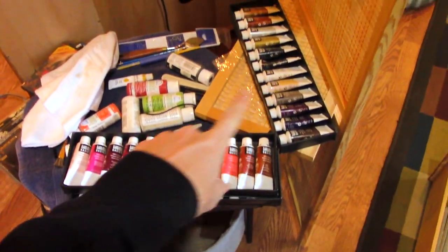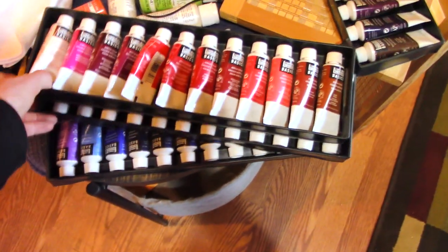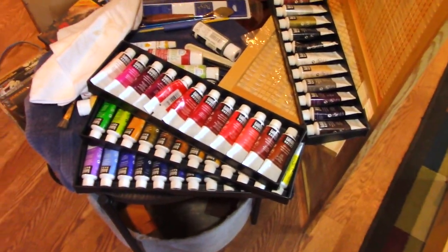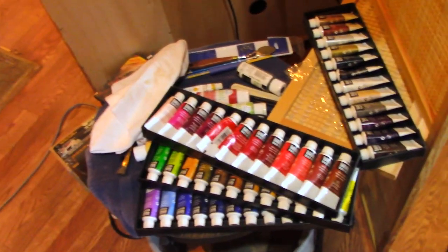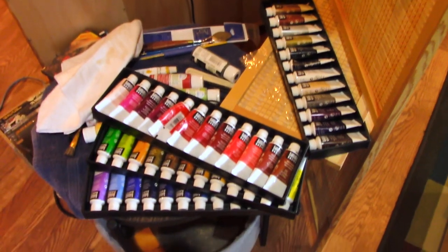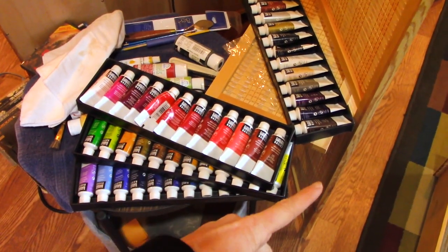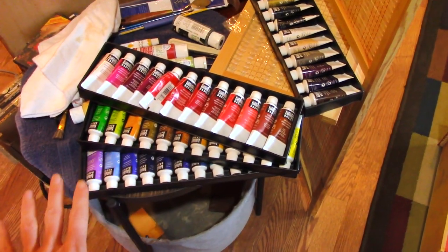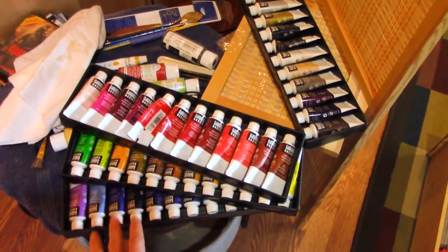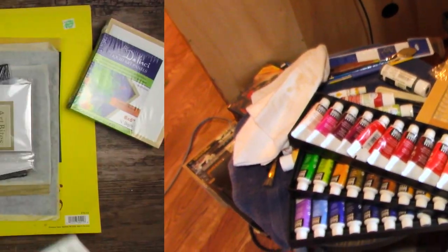In my acrylic drawer are supposed to be all of these acrylic paints, but my son got these out to try painting with acrylics and they have sat here probably for a year and a half. I have not put them away because after he took them out of my drawer, my drawer was full — I don't know how that happened. So these need to go back in that drawer; that's what I'm hoping to do today. I have this whole 48-set of Liquitex Basics acrylic paint and we'll see if we can get that back in.